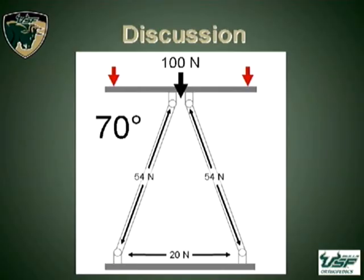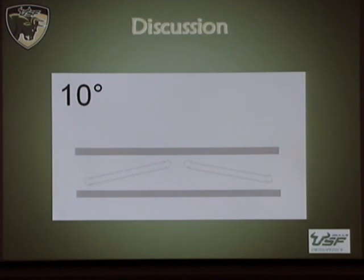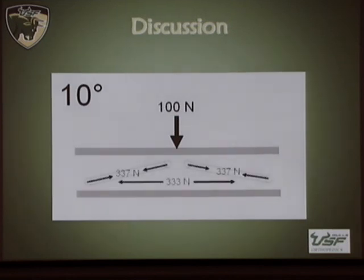In terms of why this happens, we felt it came down to simple strut mechanics. If you take a Taylor Spatial Frame oriented with 70-degree ring-strut angles and load it with 100 newtons, each strut experiences 54 newtons of force and the outward displacement force on the struts at the bottom is 20 newtons, resulting in very little compression. However, if you change this to a Taylor Spatial Frame with a 10-degree ring-strut angle and load it with 100 newtons, the forces experienced by the struts are over triple the initial force on each strut. Because of the angle of the struts, you get rotational forces at the hinges, leading to significant compression.